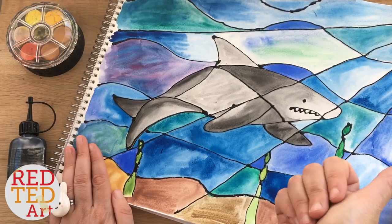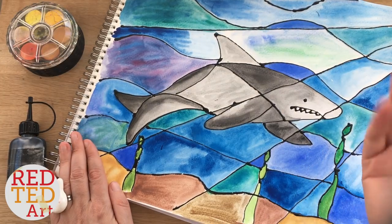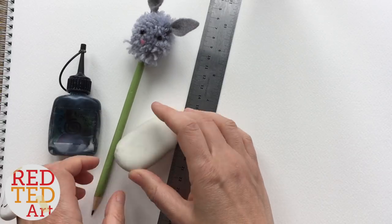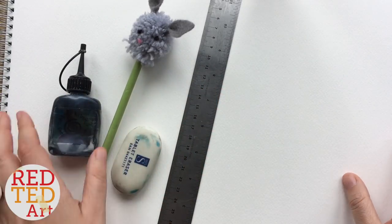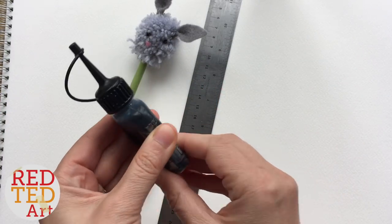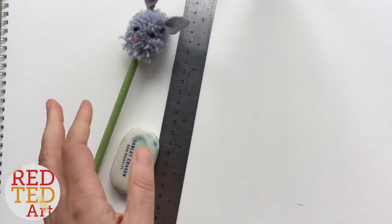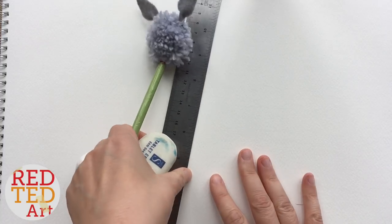Let's take a look at how this wonderful shark is made. To begin with you'll need a pencil, an eraser, a ruler if you want, some black glue — we'll talk about that again in a minute — and I've got some watercolor paper here, but ordinary paper will do.